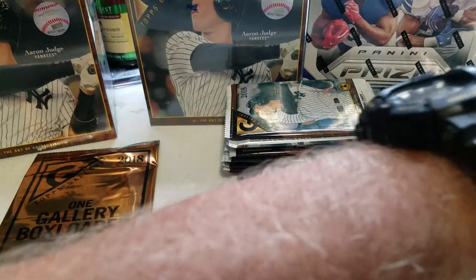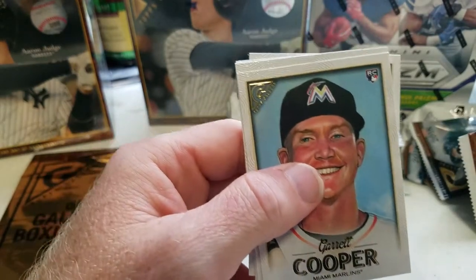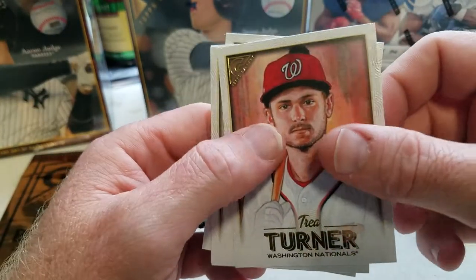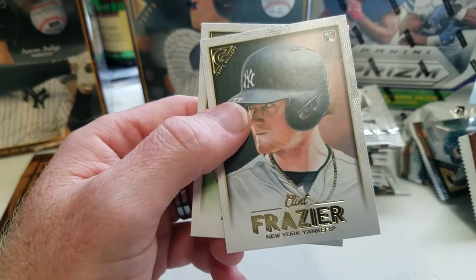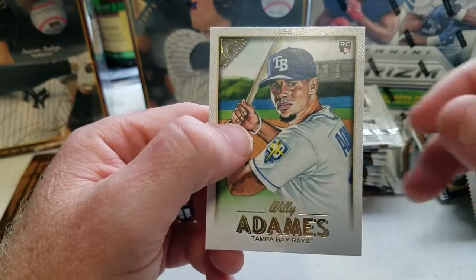You lose count of packs after a while. Got Garrett Cooper, Trey Turner, Miguel Gomez, Clint Frazier, and Willie Adinez.